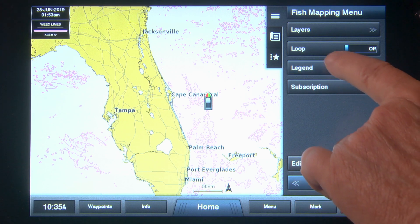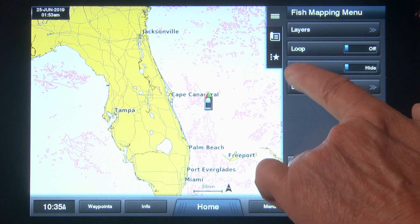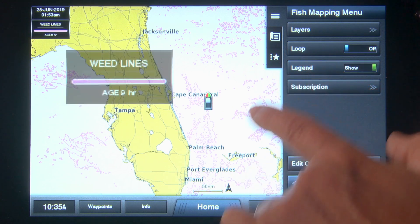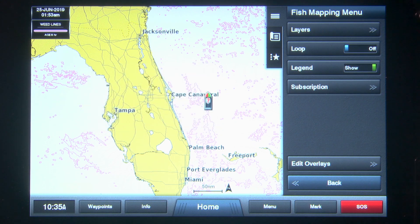The next button is Legend. Tapping this button places a window on the upper left side of the screen which provides information about the layers being presented. This is especially useful to distinguish layers you may choose to show simultaneously.